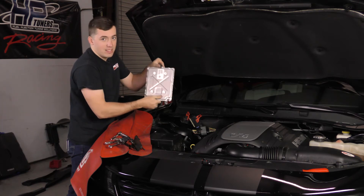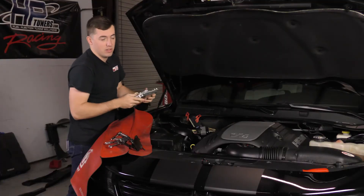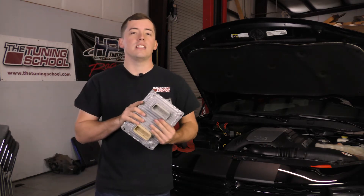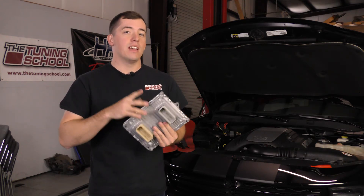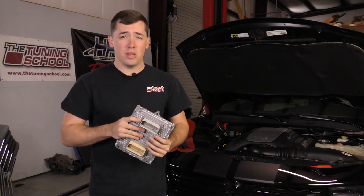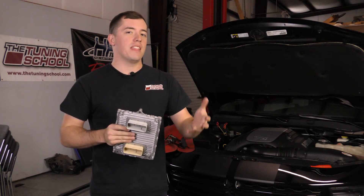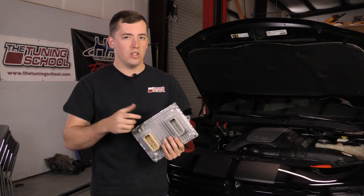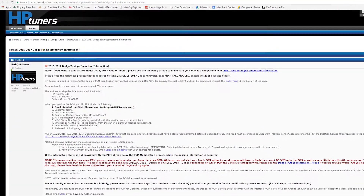There you have it guys — that is the computer from our 2015 Dodge Charger. Now we can talk about how to send it into HP Tuners. It's going to cost you $249 to get it unlocked. You can also send them a totally separate computer — for example, one you buy from the Dodge dealership. If you want to find out more information on that, please check out the link in the description, as it has specific instructions including how to fill out an order form and where to ship the computer.